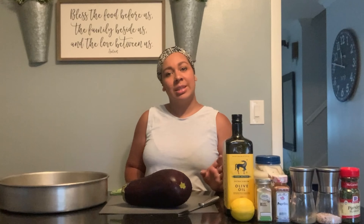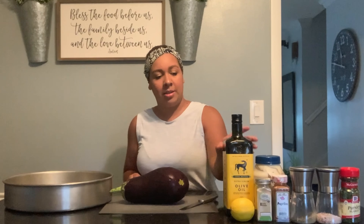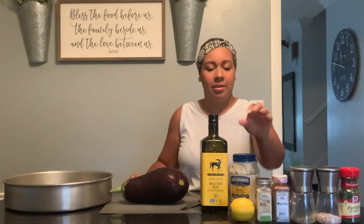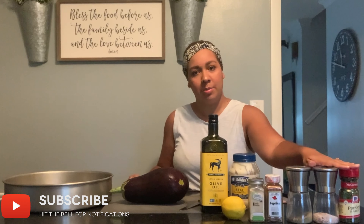For today's video what you're gonna be needing is a medium sized eggplant, a pan to roast the eggplant in, a knife to cut the eggplant, olive oil, some mayonnaise, juice of half a lemon, garlic powder, paprika, salt, pepper, and some parsley.